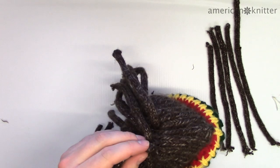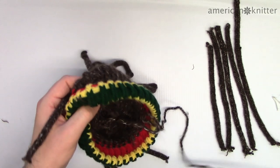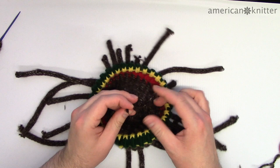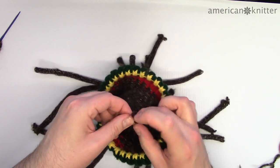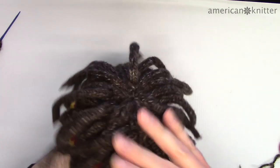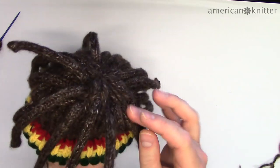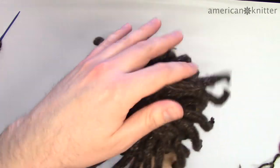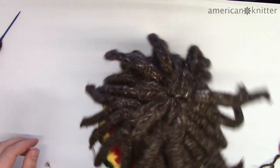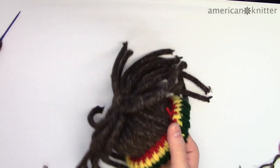On the rest of the beanie, place the long and short dreads alternating between stitches, all at about the same height at the top of the hat. Once you do that, you'll be done! Congratulations, you made your very own reggae Bob Marley rasta beanie wig. Thanks for watching — please rate and comment, and if you haven't already subscribed, I've got a lot more fun projects, mostly on the round knitting loom. Hopefully this was enjoyable for you and maybe you learned something new. Thanks for watching!